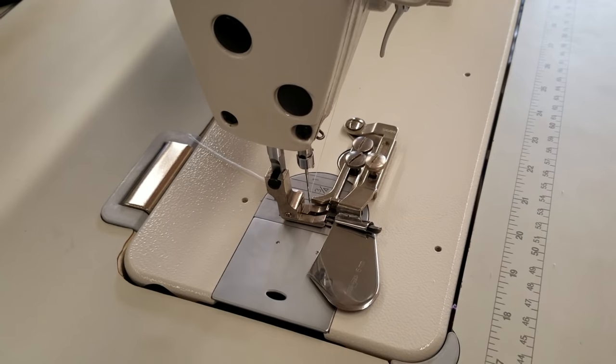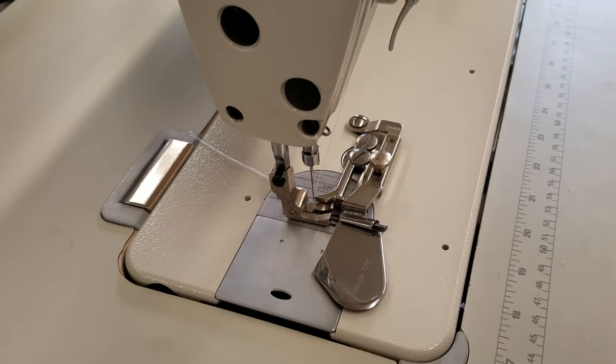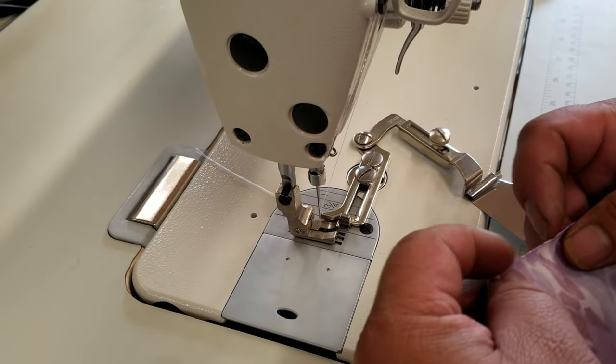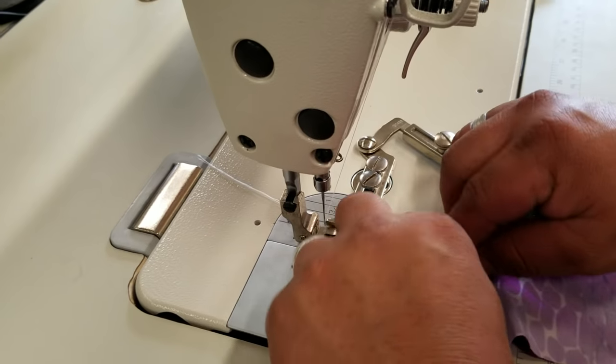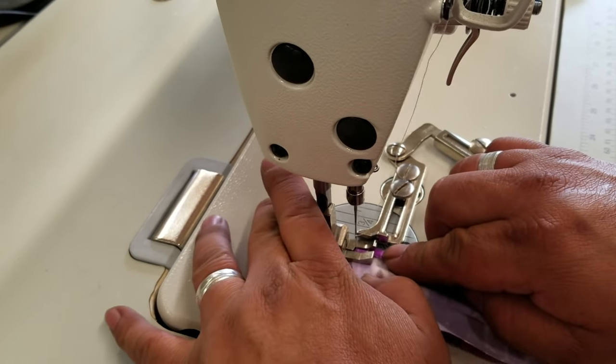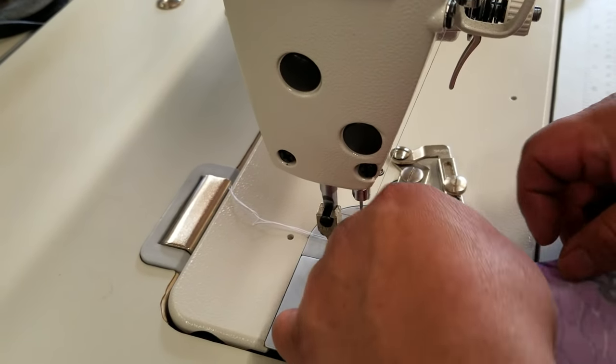Alberto is going to show you his technique on how to work best with this material and with this attachment. What Alberto is going to do first is fold the material and put it under the spring loaded part of the foot, lay a couple stitches in there, and then put the attachment on.